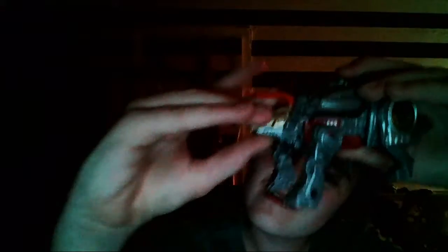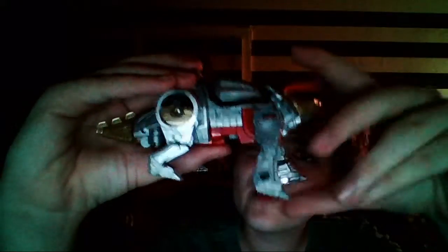Okay, now we have the head. I'm going to close his jaw. This is Slug's Dinobot Mode.